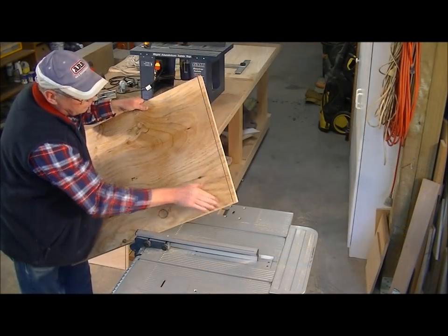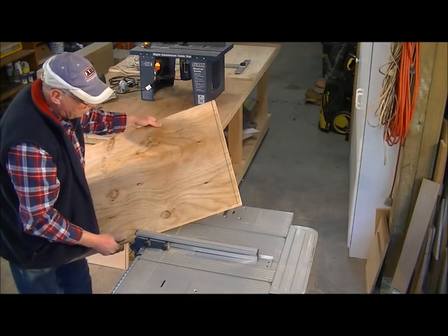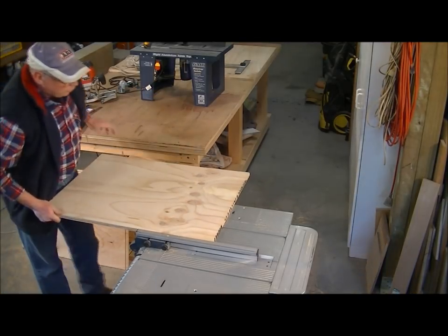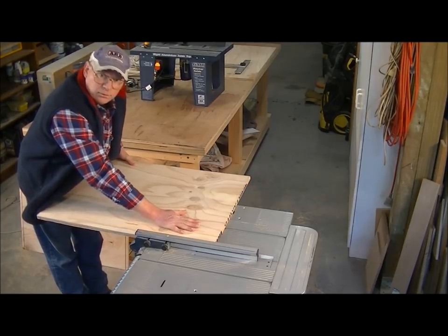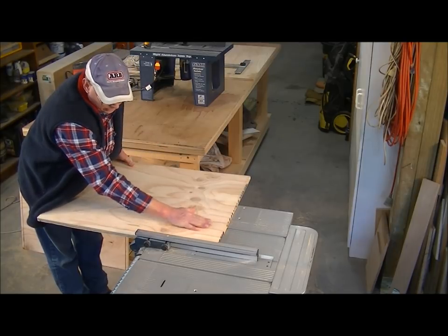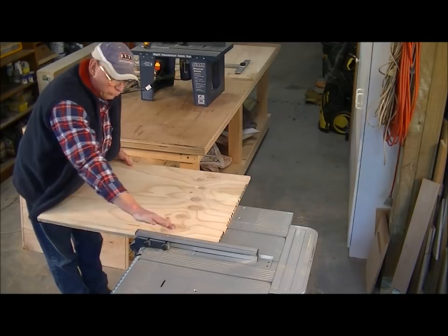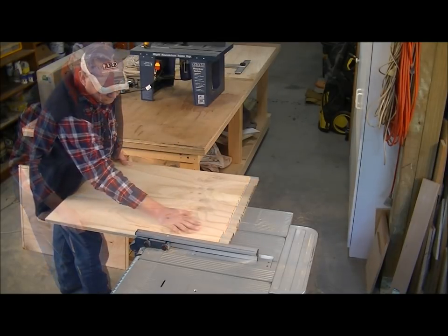When doing this sort of cut where the blade does not protrude all the way through the material, you need to hold the material flat, then put some pressure down on the material — but not directly over the blade, you're off to one side — and you've got to squeeze the material in towards the fence and push it through.